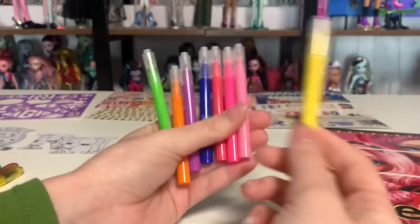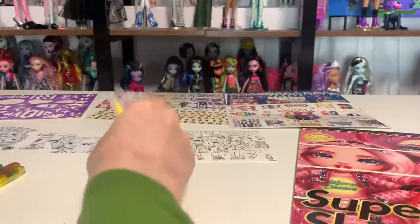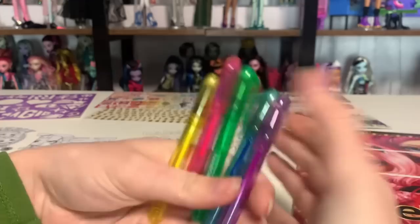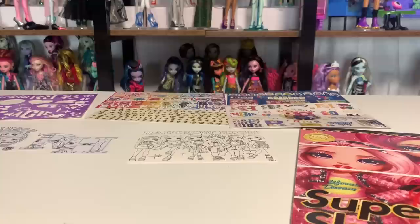I would not recommend using these markers with the really beautiful die-cuts and stuff. I would recommend using some kind of colored pencils that you already have. Then we have the gel pens — very simple, the barrels just say Rainbow High on them. But I really like them, very cute. We will be testing these out and seeing how nice they are as gel pens in a little bit.